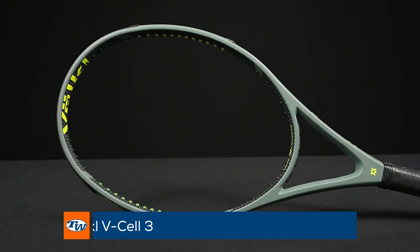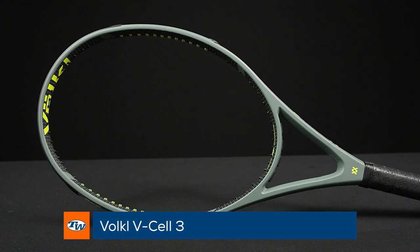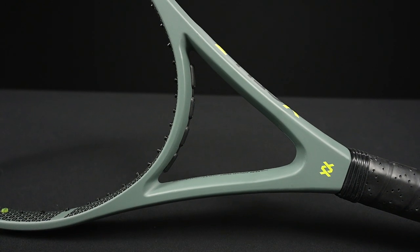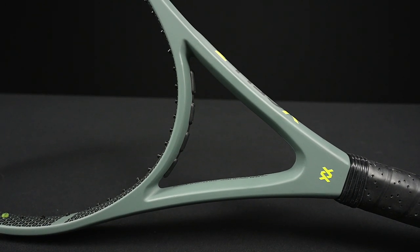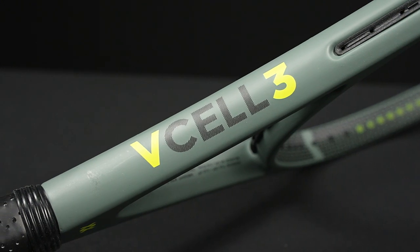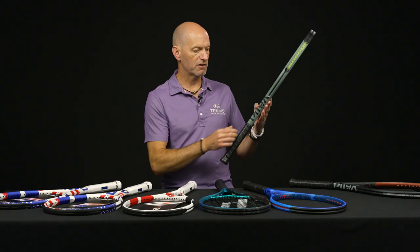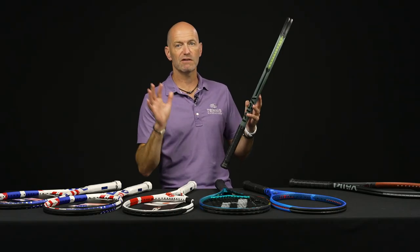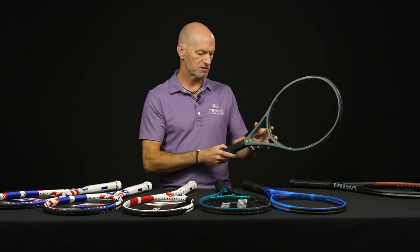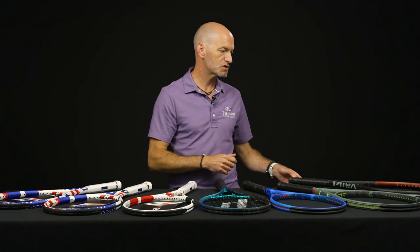Jumping into something a bit more powerful now — the V-Cell 3. This one's an extended-length racket at 27.8 inches long, 10 ounces strung up, 313 swing weight, and a 69 RA. It's a very comfortable-feeling racket with a nice thick beam that's going to give you lots of power from all areas of the court, and 110 square inches gives you a big, forgiving sweet spot.